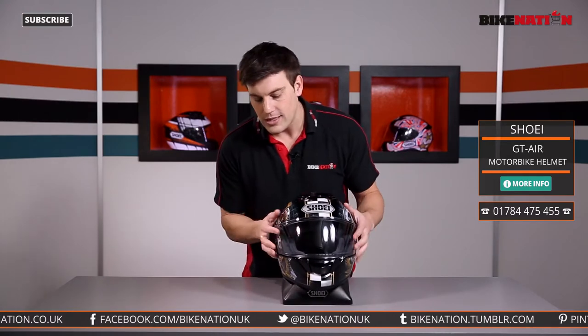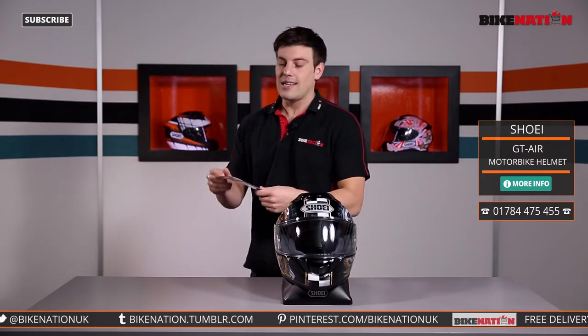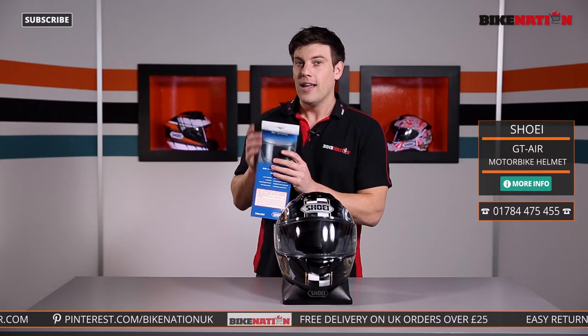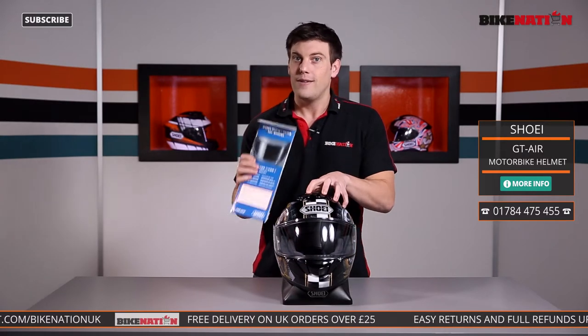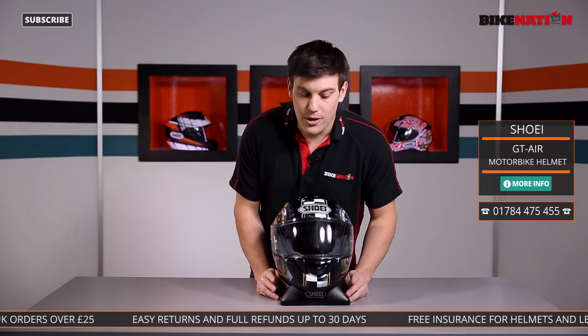You'll also notice on the visor you've got these two little pins. These have been designed to use with one of these — this is a Pinlock lens, a fog resistant lens. This is the Evo one, unique to Shoei for 2015. It's also six times more efficient than the standard Pinlock, so a nice little touch — and you get one in the box too.